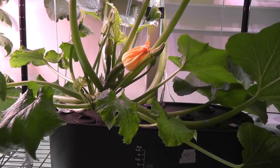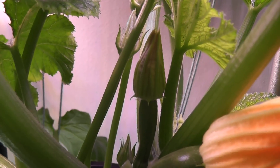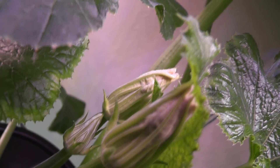It's day 48. The female flower didn't open yet — it is so close to blooming. The male flowers are also not ready yet, but I see slight yellowishness, so I think they are preparing to bloom. Let's see.